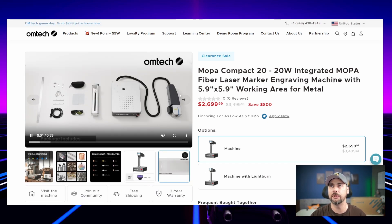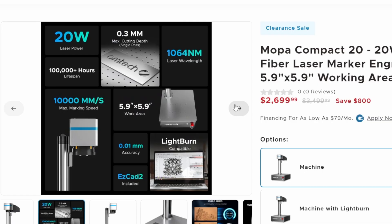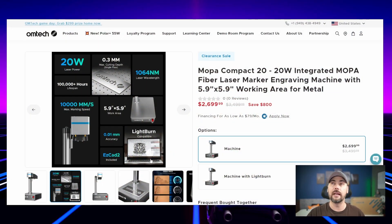Fiber lens comes with it and a whole bunch of stuff inside the box. Reading the specs: 20-watt laser, 100,000-hour lifespan, 0.3-millimeter cutting depth in a single pass — I wonder how deep I could go. It's about a 6-by-6 working area, a 1064-nanometer laser wavelength, and 0.1-millimeter accuracy. EasyCad 2 is included and it's Lightburn compatible. Lightburn is software that communicates with the laser and controls strength and frequency. The K40 was pretty much on or off; this is going to be a lot more fine-tuned.